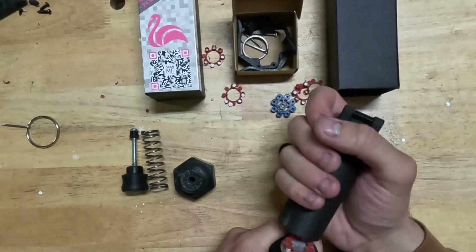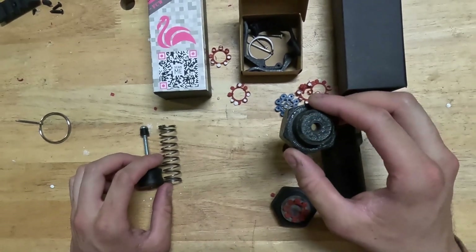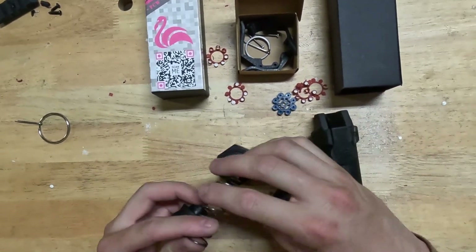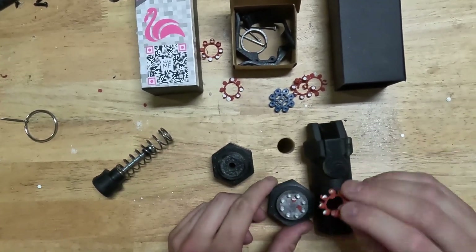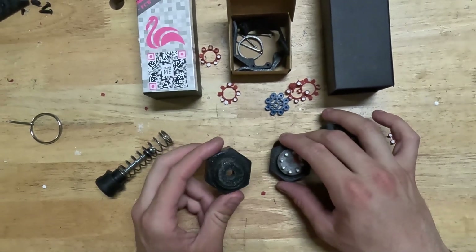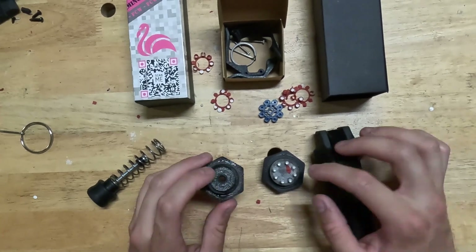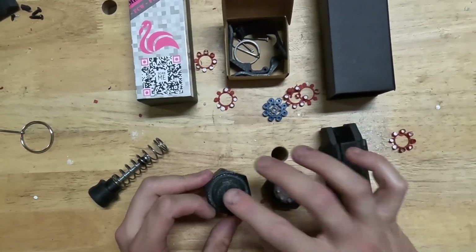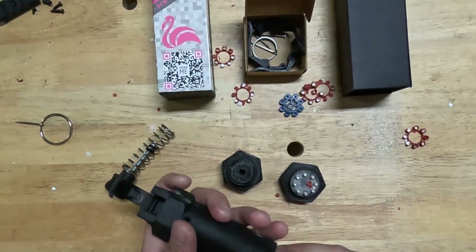Next big thing is that they actually sent me the 209 primer conversion kit. You can see here, this is the base for your little caps and this will be your base for 209 primers. All you mil-simmers out there, they have a new base where you can put a 209 primer in here with the new body.